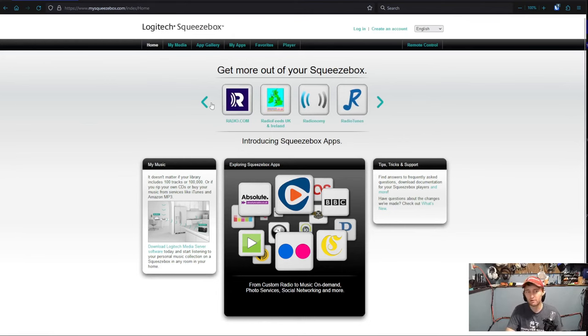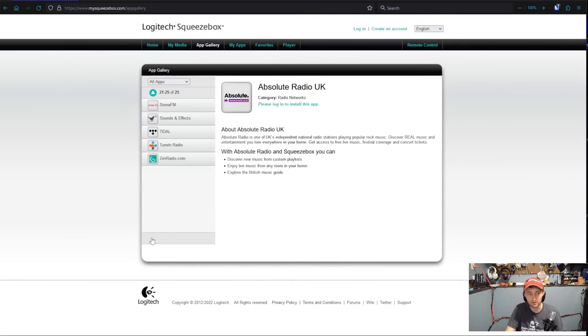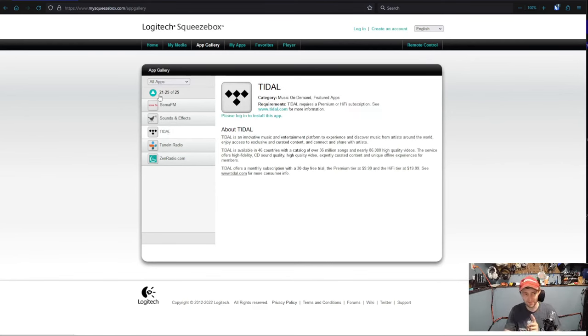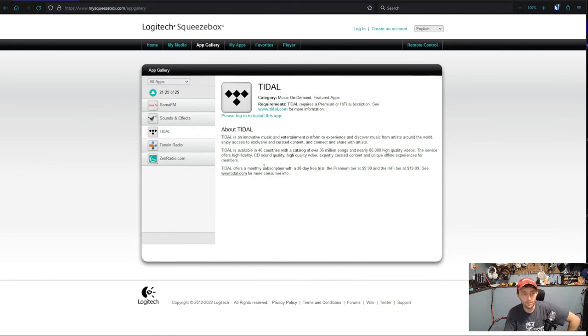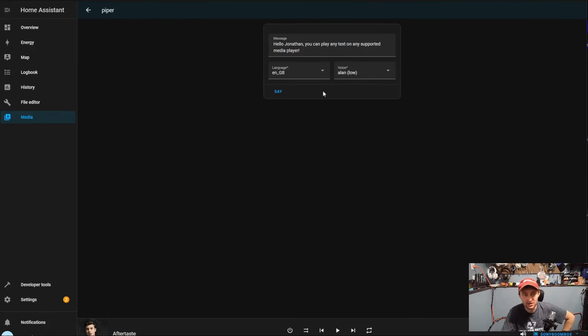Looking at it more, there are a lot of integrations there — including, look at that, a Tidal integration. Weirdly they have Tidal but not Spotify. I will show you how to set up and log into these accounts; it's super easy for the ones that are integrated. Spotify takes a little more work and since I don't use it I'm not going to cover it. But mostly I use this for playing media that I already own and is on my server. I can come into Home Assistant, select any device I want, and do text-to-speech — manually or set up in routines.